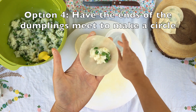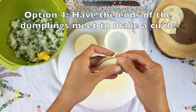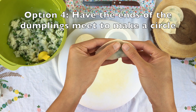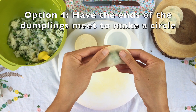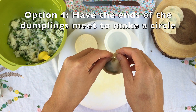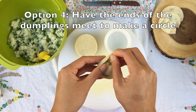One more way you can fold your dumpling is by joining the ends together and forming a circular dumpling. Again, we begin with the same steps of folding the dumpling wrapper in half and then crimping the edges. Next, I want to get the two ends of the dumpling and have them meet together. I do this by pushing the center of the dumpling down a little bit and then squeezing it together so that it meets at the end. You can add a little bit of water to the dumpling wrapper to help it stick.